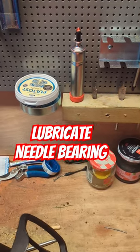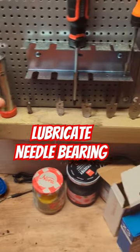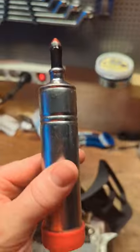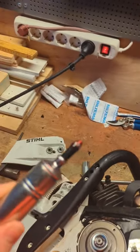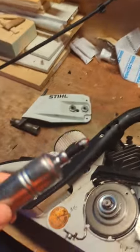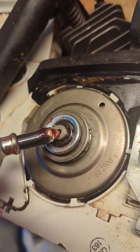How to lubricate your needle bearing on your chainsaw. Take a fat press — this one is from Oregon, but you can find it from all brands. Basically, right here, you have a hole.